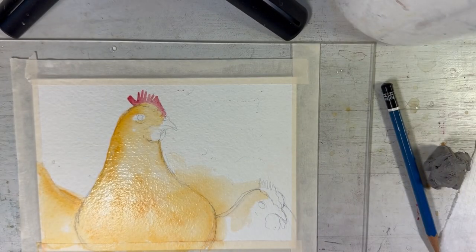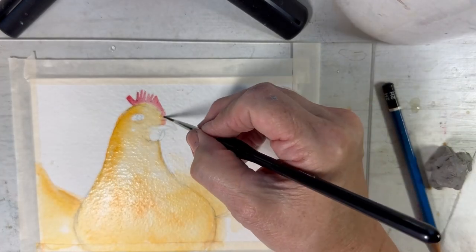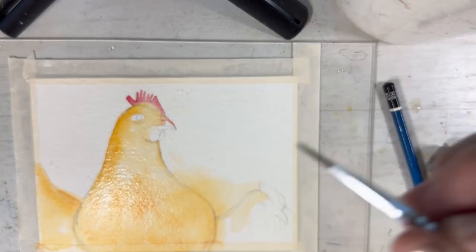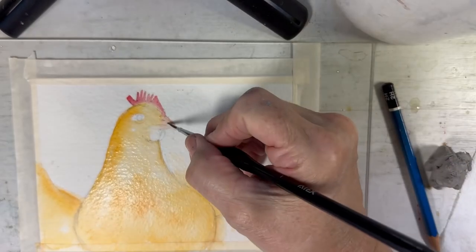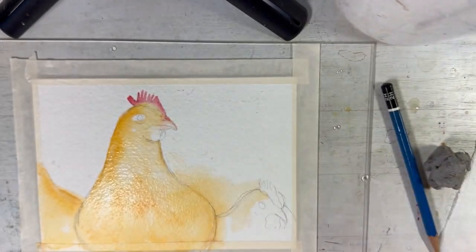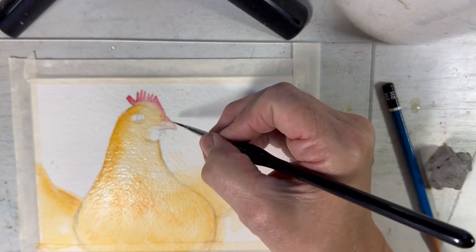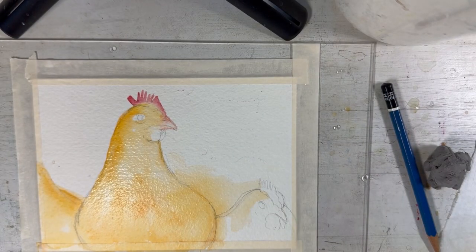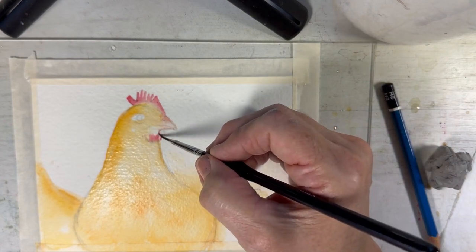Anyway, this is just a short little video. This little painting is of a chicken — I tried to name all my chickens, but I had 25 of them. There were a few that were quite distinctive. I know all the combs were very unique, and this chicken's name was Queen Victoria because of the V on her comb.